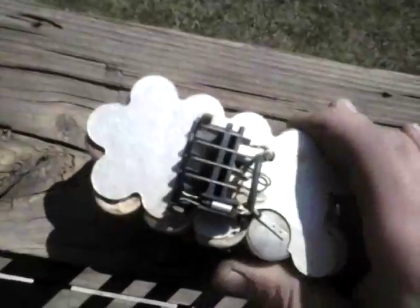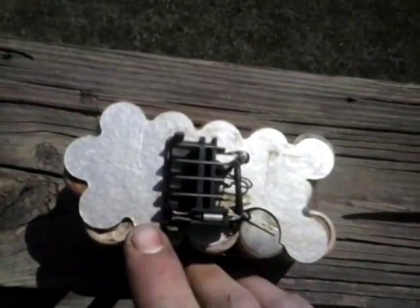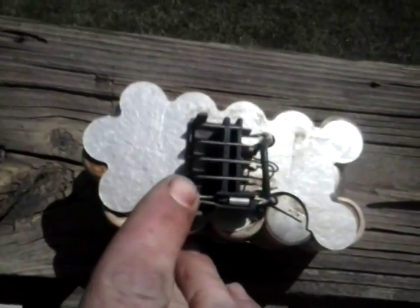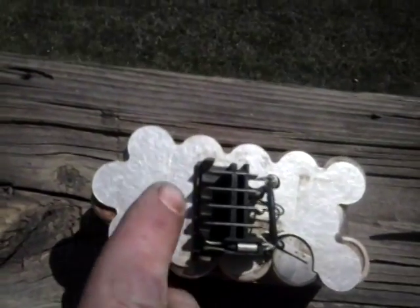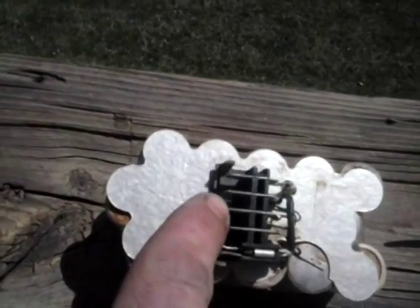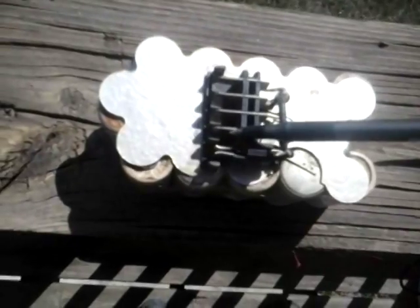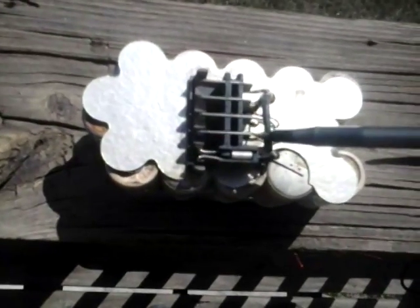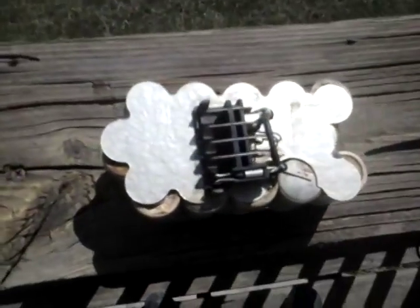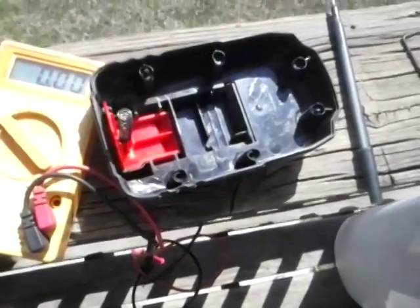It would hook up to the charger at first but it wouldn't actually charge. I had a tab bent in here which doesn't connect to the charger — that's for higher voltage equipment or high-speed running. And then I was getting a bad voltage out of this terminal, which was coming from a bad connection between this terminal and here.